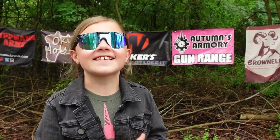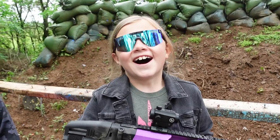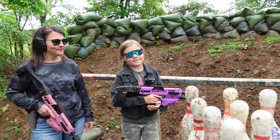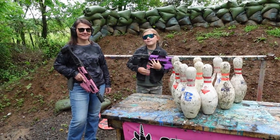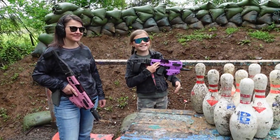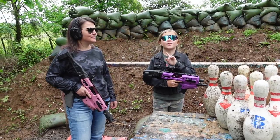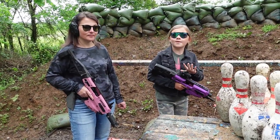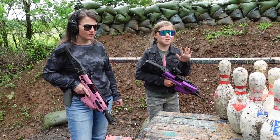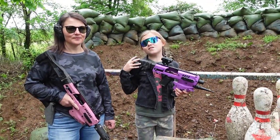Hey guys, we are here on the range again and today we have something very fun planned. Let's head on to the target table and check it out. As you can see, we got my mother right here and today we are going to be doing some bowling with all three of us, which I think will be very fun. We're not going to do ten frames like normal bowling, but just five.